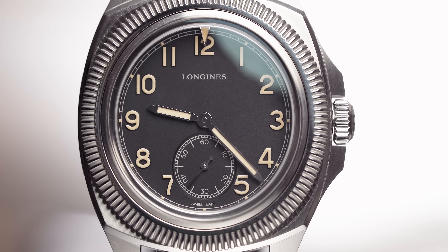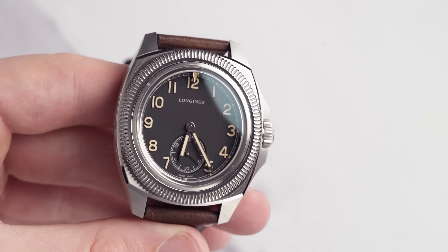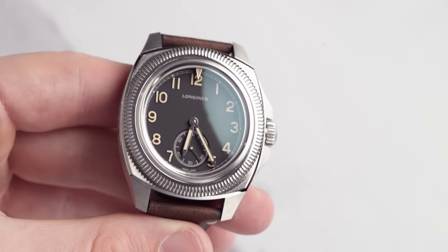It is the brand new Longines Magetic, which should be released in about two weeks from us recording this video. Interestingly enough, back in 1935 this watch came in at 40 millimeters. However, with this new incarnation it comes in at 43 millimeters, so it's been made slightly bigger and a little bit more chunky.